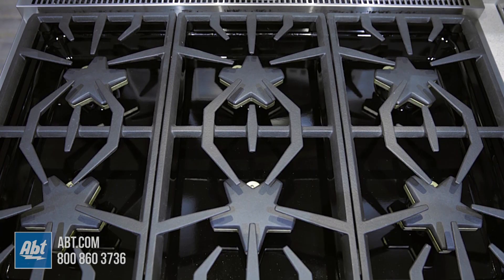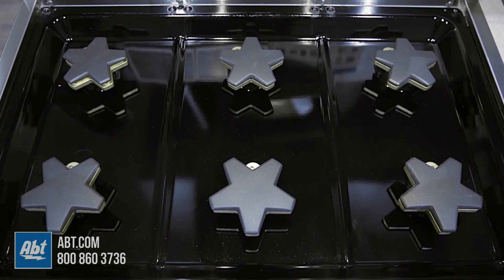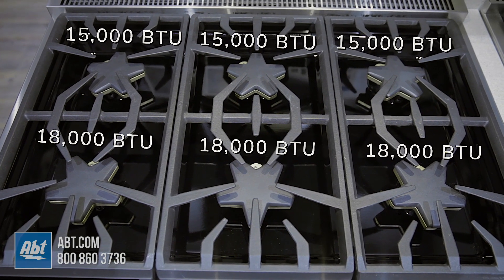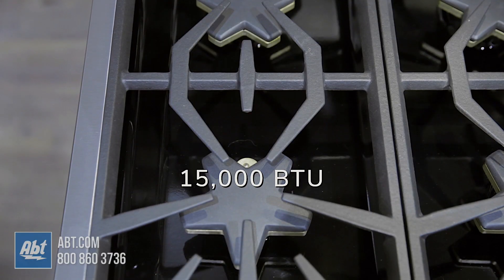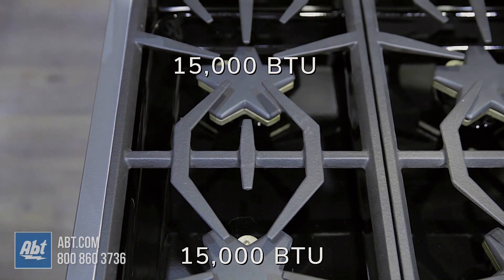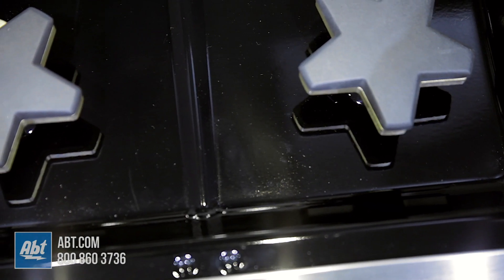The range top consists of three heavy-duty cast iron grates and six raised pedestal cast-on brass star burners with removable caps. Burner output highs range from 15,000 to 18,000 BTUs, with the ability to simmer at an extra-low 100 degrees on the left front and rear burners. The burner surface is an easy-to-clean black porcelain.